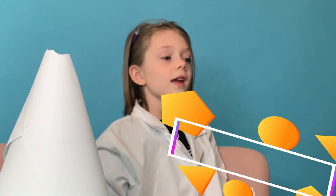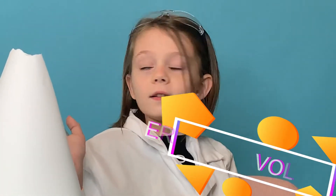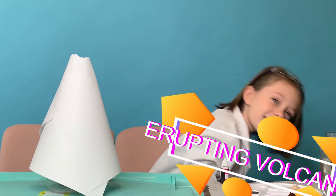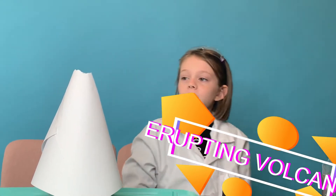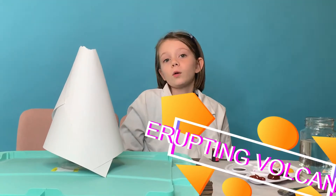Okay guys, today it's sunshine. I forgot, Star's not here. And today we're going to be doing an erupting volcano.